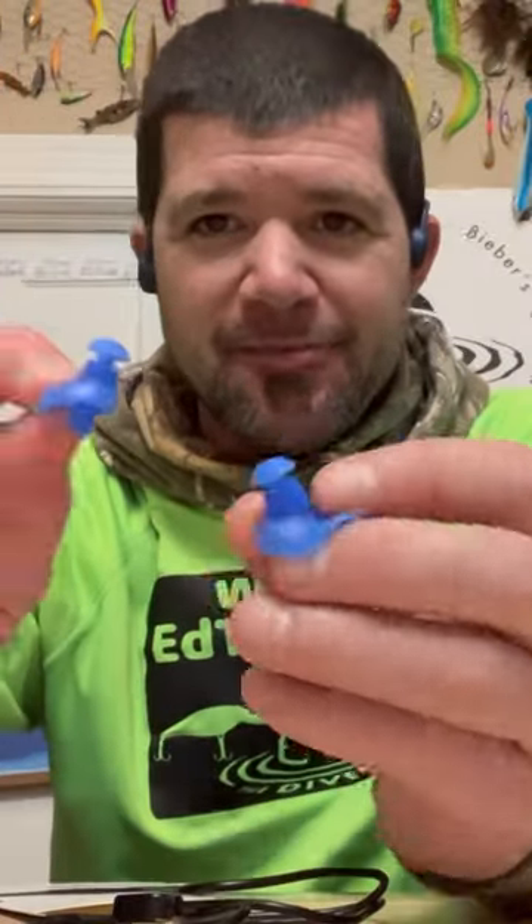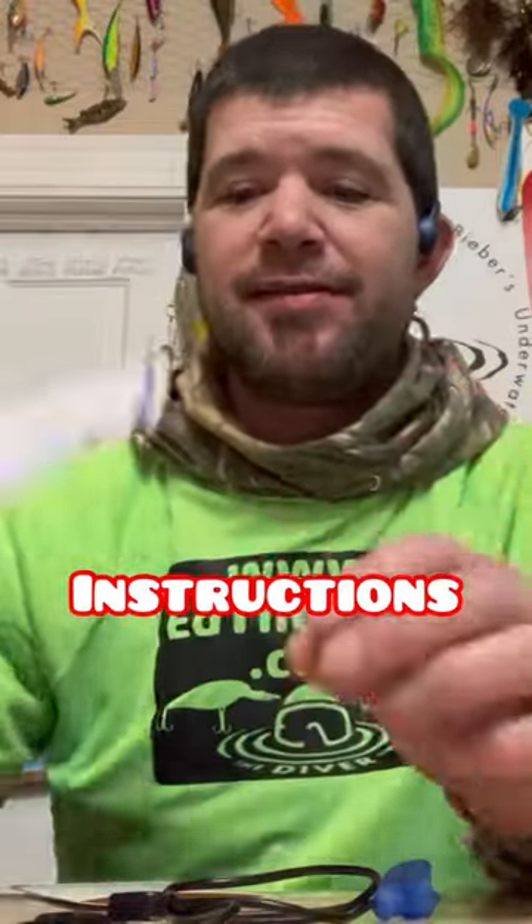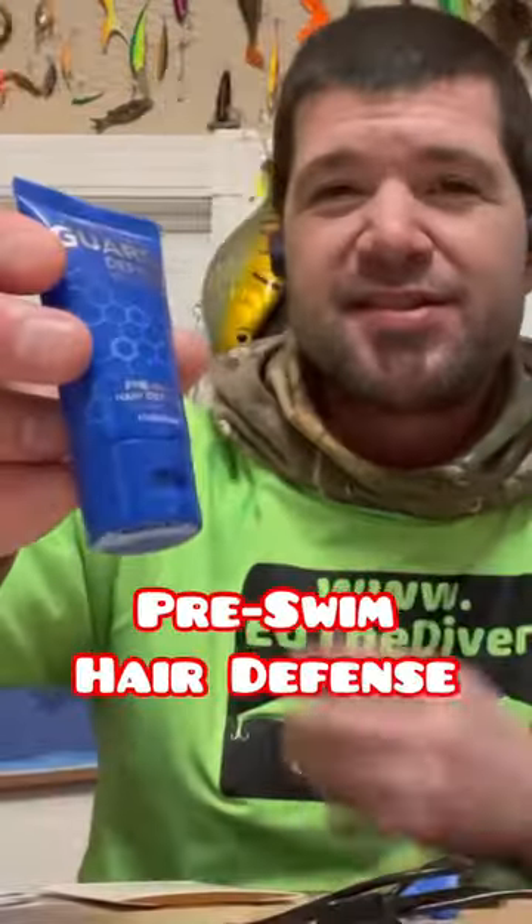They also come with some earplugs, instructions on how to upload music to the mp3 on there, a charging cord, and pre-swim hair defense.